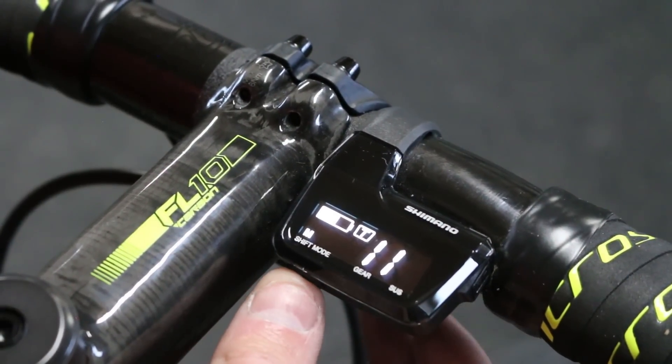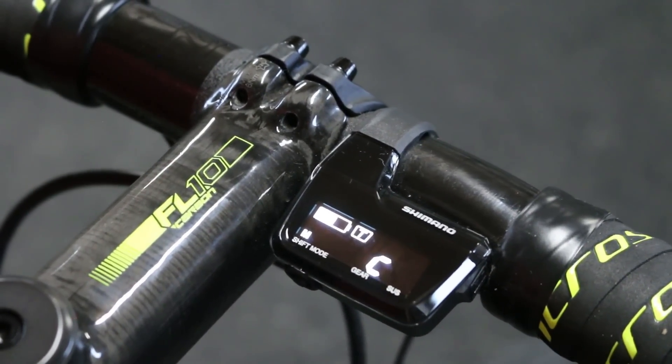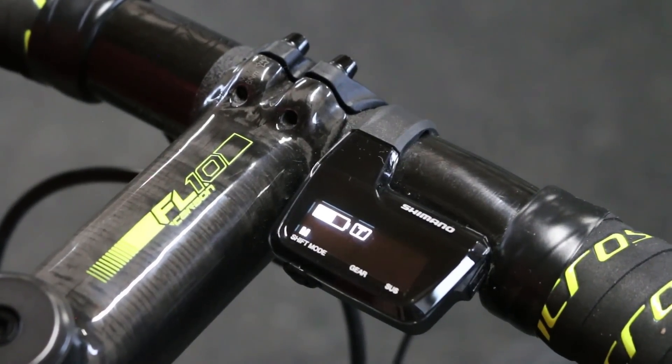If you press and hold this for a half second you'll get this C that comes up. The C means that it's in a discoverable mode for using Shimano's eTube app.